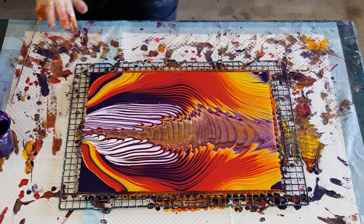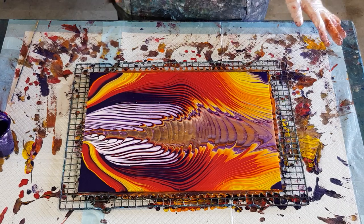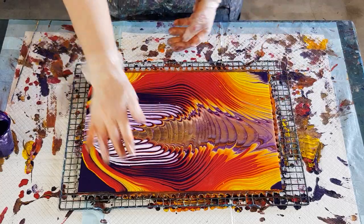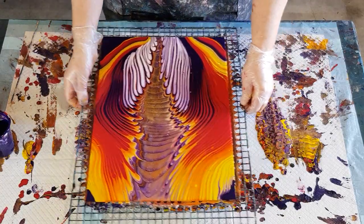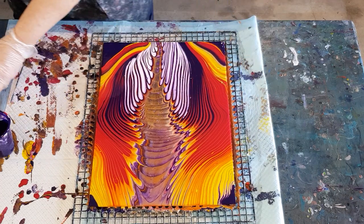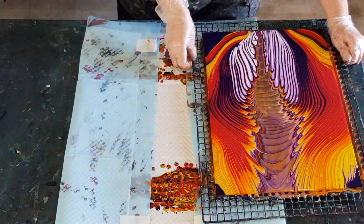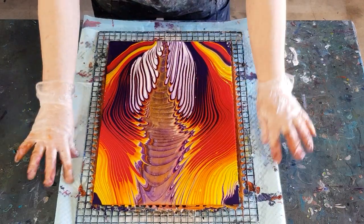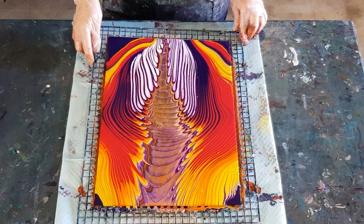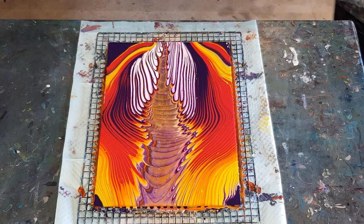Backing away — happy with that. I guess the only thing I'm not that happy with is the middle. I really wanted it white and it's come out a little bit muddy. Let's turn it so you can see it better without all the distractions of messy paint everywhere. That's better! It's pretty good — not exactly matchy-matchy but as close as I can get it. Let me take it in for a close-up.